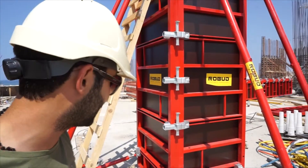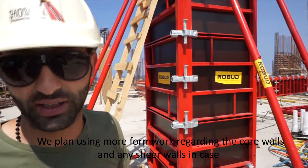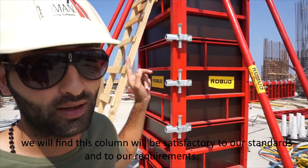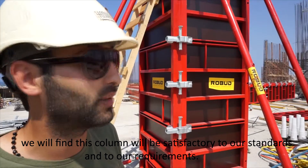We plan on using more formwork for the core walls and any shear walls, in case we find that this column is satisfactory to our standards and requirements.